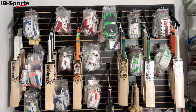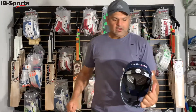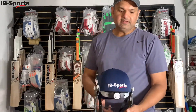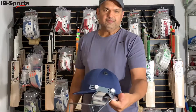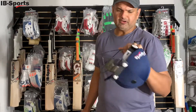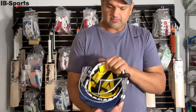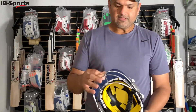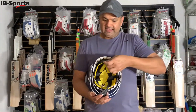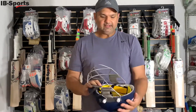We also have helmets in two sizes to fit ages 9 to 14. The smaller helmet has the IB Sports logo and fits 9 to 10-year-olds — it's fully adjustable at the back and the grill is also adjustable from the sides, with a lot of cushioning inside; it can even fit 8-year-olds. The larger helmet fits 10 to 14-year-olds, is also fully adjustable with a single-bar grill, and has an internal adjustment mechanism to fine-tune the head size.